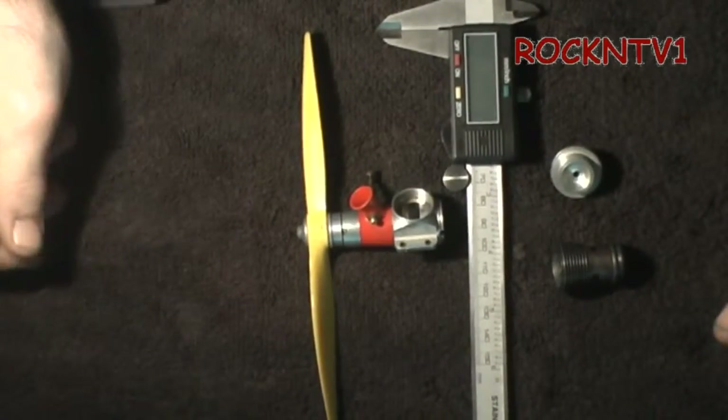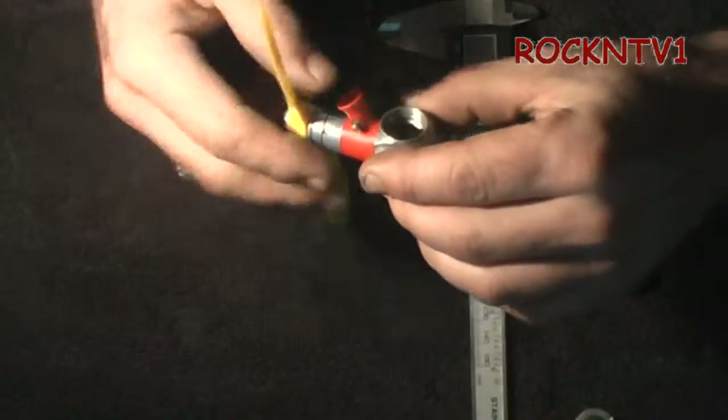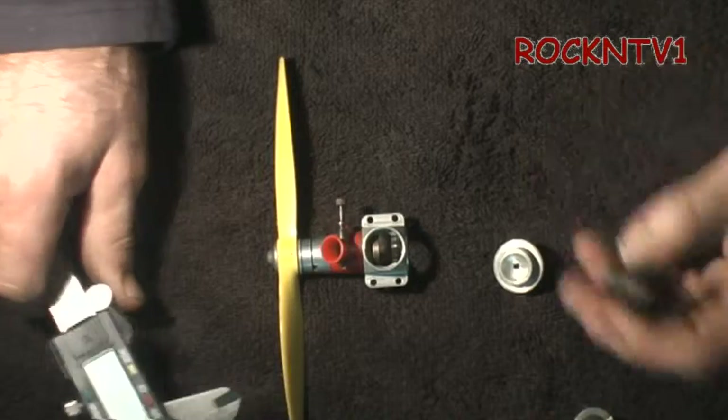Today I am making another video on my little Cox motor that my grandfather gave me back in the early 80's. I was asking for information on these because I don't know a whole lot about them. So I did some research for this little video for you guys, to the best of my ability.